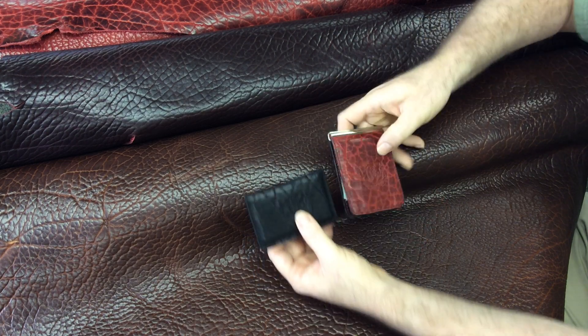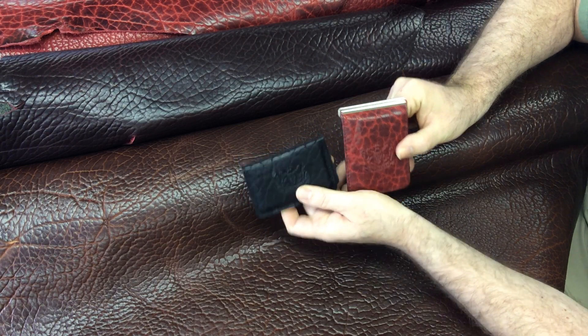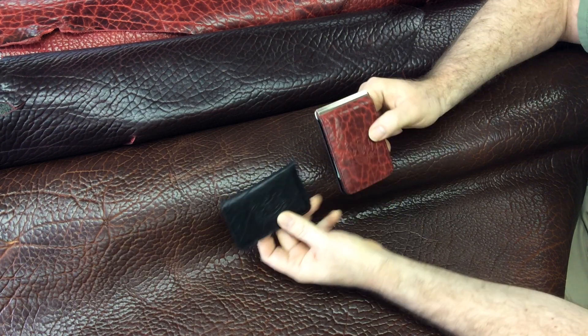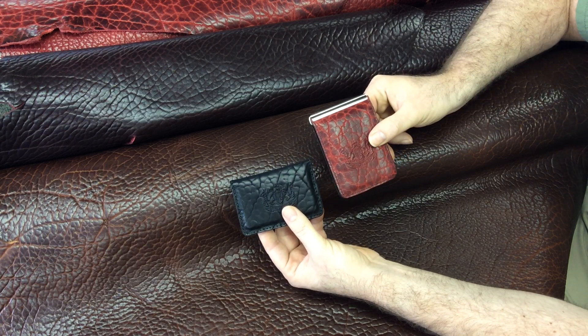This particular example — actually both of these — are made from this really cool big grain bison leather. You can see some of the hides here. I just love this stuff. It wears like iron, it's got beautiful texture, and it's actually supple. So it's tough yet soft, which is a very unusual combination.